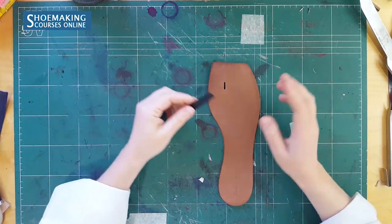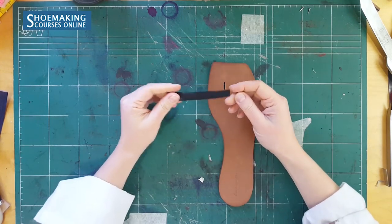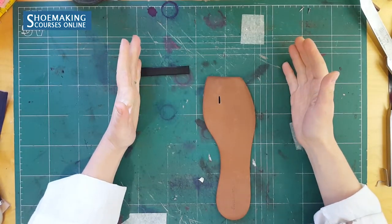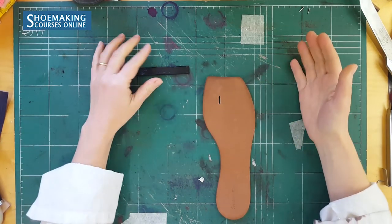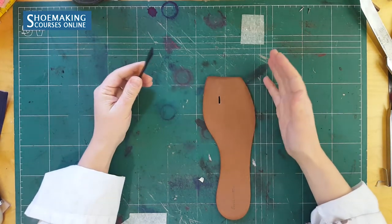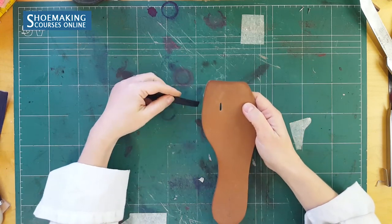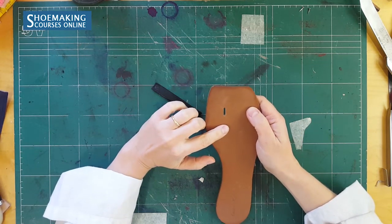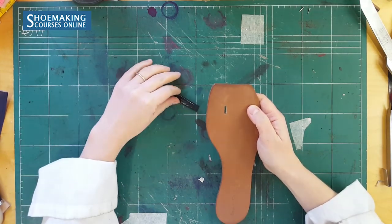To make sandals with leather insoles and with a toe loop, you should have a special shoemaking tool to make this cut in your leather insoles. If you don't have it, in this shoemaking tutorial you will know how to use simple tools and make this cut with beautiful finishing so your sandals will look very beautiful at the end.